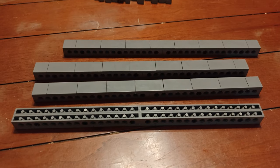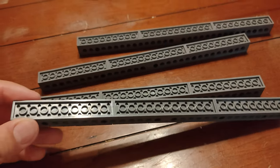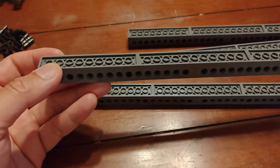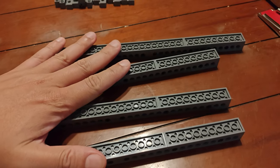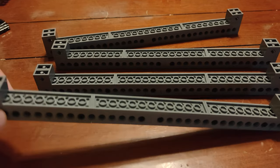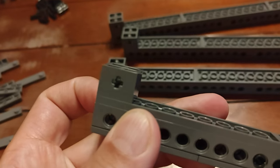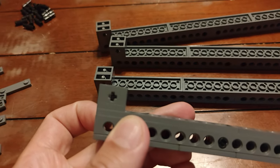Now on to the next step — getting this part plated up. Step four: we have our columns here plated on the rear end now. In the middle we have a two by 12 and on the sides we have two by 10s. Do this for each of the four columns. Step five is adding the additional structural support to each of the four columns, and we do that by adding a two by two plate on each side and two of the one by two bricks with an axle hole in it.